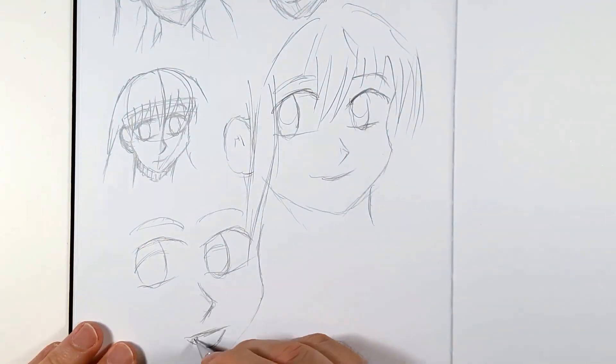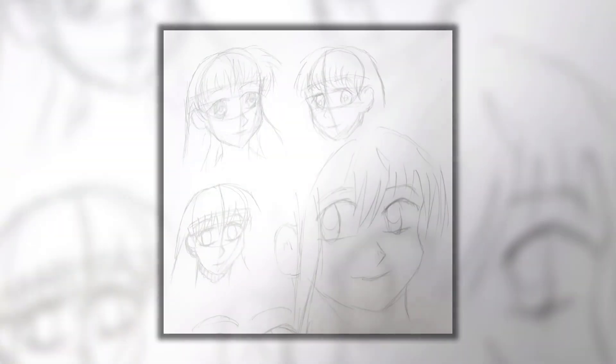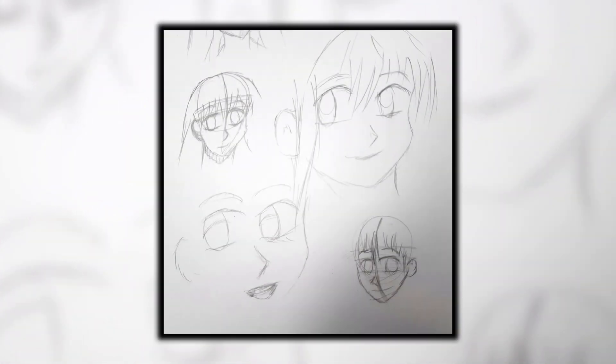A little while ago I was browsing around on Pinterest and I came across a few poses that I actually liked, and I had them saved on my computer for quite some time. Well today I decided to go into that file and pull one out.